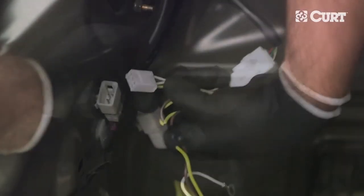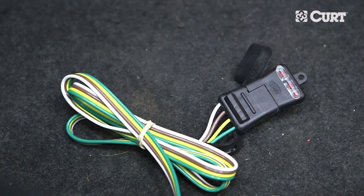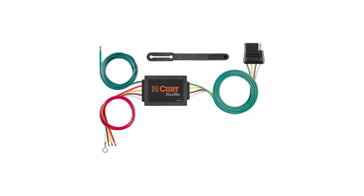Both feature an easy plug and play design and both typically provide a standard 4-way flat output. If custom wiring is not available for a particular vehicle application, a taillight converter may be required.